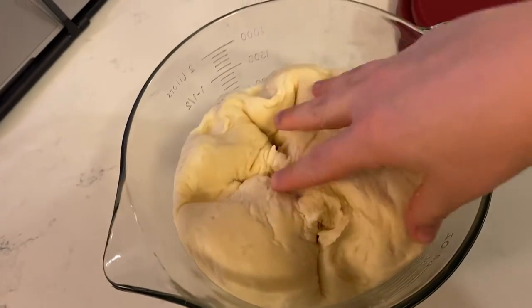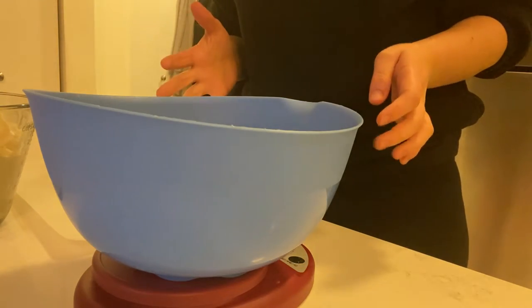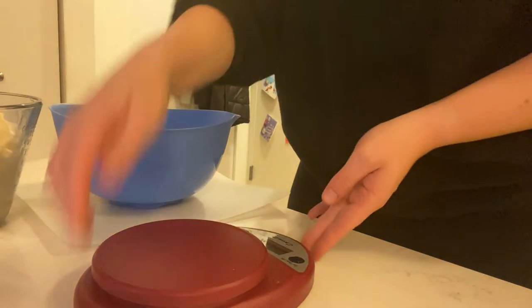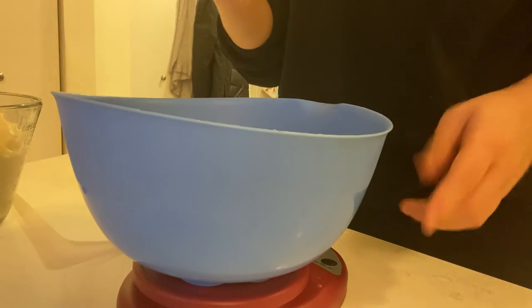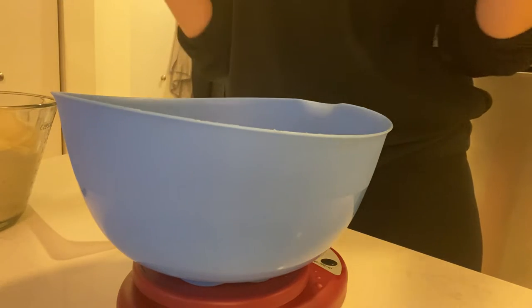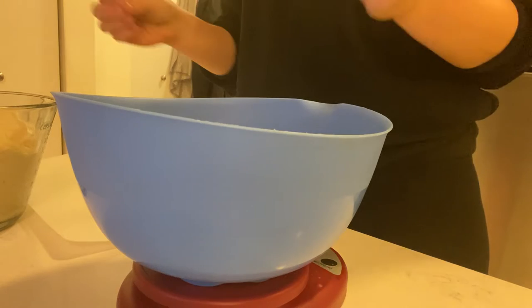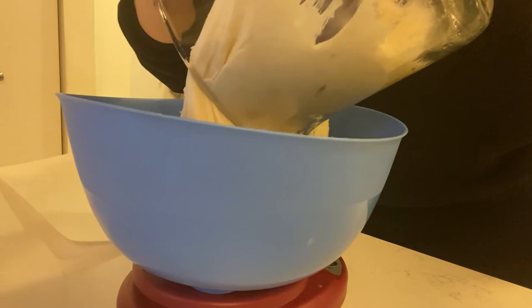So you deflate the dough and then I'll divide this into 16 pieces. How I plan to divide it into 16 even pieces is by using my scale. I'm going to measure how heavy this is, put all of the dough into the bowl, see how many grams it is, then divide the total amount by 16 — that's how many grams each English muffin should be.